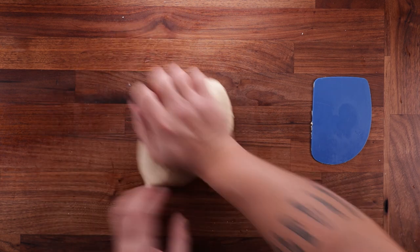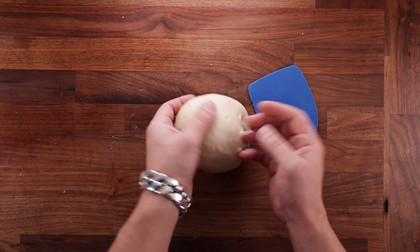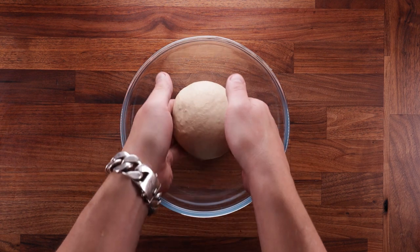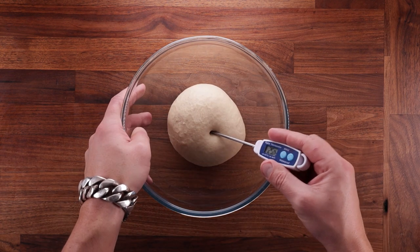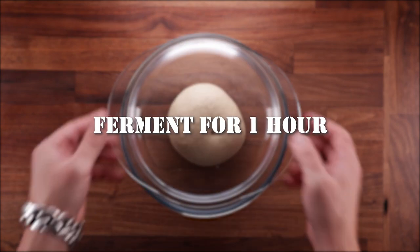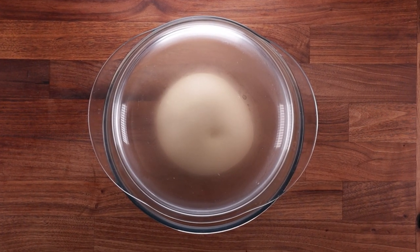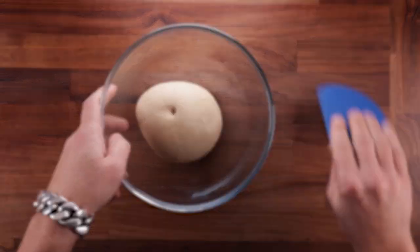This should not take more than six minutes or so. Once your dough is nice and smooth and not too sticky, we can start fermenting it. Pop it into a bowl and take the temperature — around 25 degrees Celsius, which is 77 Fahrenheit, is what we want. Cover it up and leave it to ferment for one hour. If your dough is cooler it'll take longer; if it's warmer, it'll take less time. Adjust the proofing times accordingly.